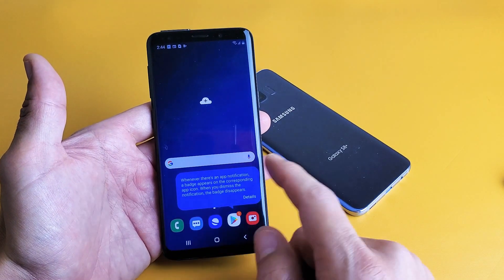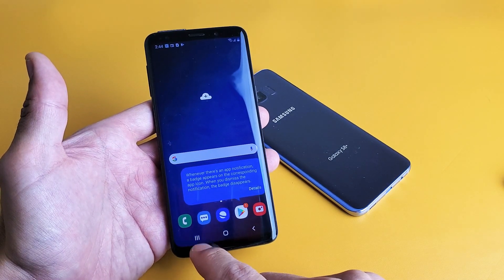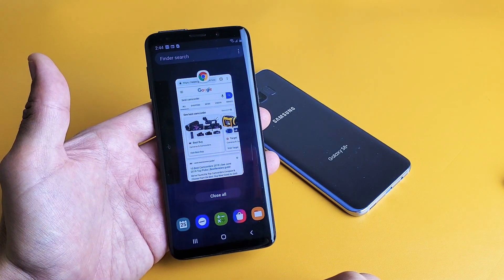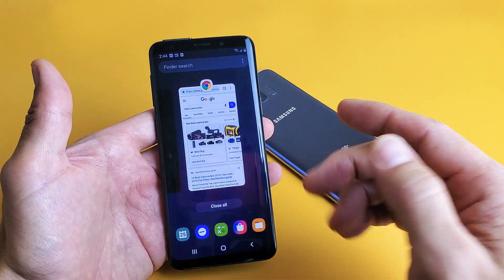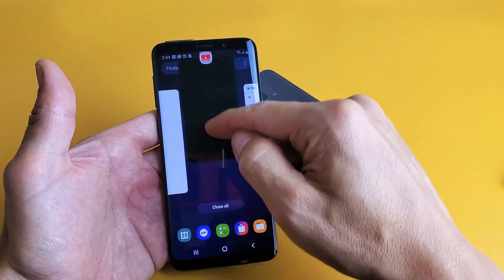If you look on here on this new Pi UI, on the bottom left hand side you see these three vertical lines. Tap on that and there you go. So you can see all the apps that are currently open and running in the background. You want to select one and close it — here's the YouTube app here, just swipe up.